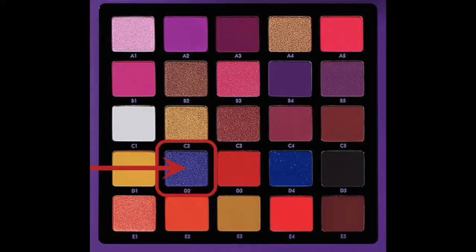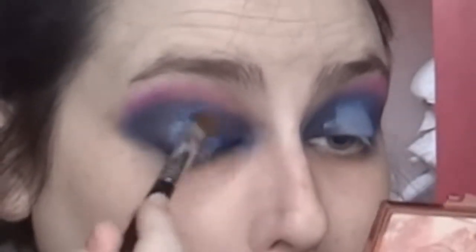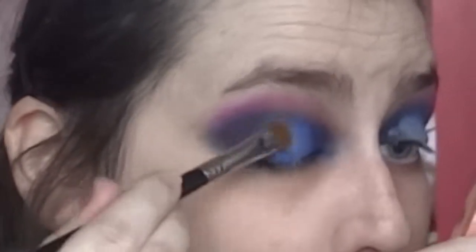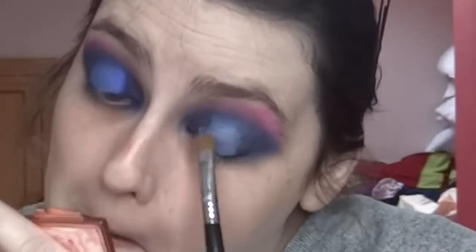I'm going into shade D2, which is a periwinkly shimmery blue, and putting it along the edges. I actually really like how this has come out — way better than I thought it was going to! Am I getting better at makeup? It had to happen eventually, given the amount of YouTube makeup videos I watch. Do the two eyes perfectly match? No, they do not.